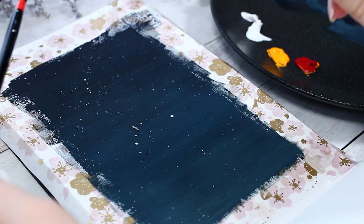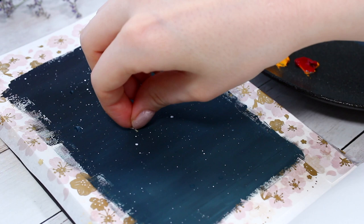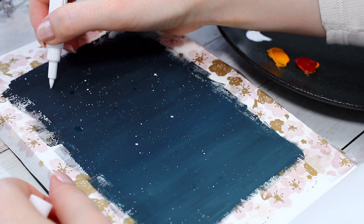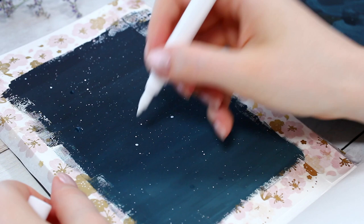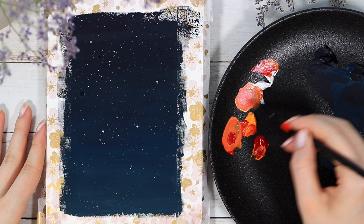Hopefully the paint lands a little bit onto the page and not only on your desk and face! I think this is by far the easiest method to add some stars — it creates a very realistic look because some of the dots are a little bigger and some are smaller. If you want, you can always add some finishing touches with a white pen or the same white gouache. I kept the amount of stars pretty minimal this time.